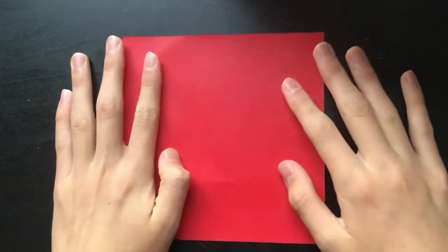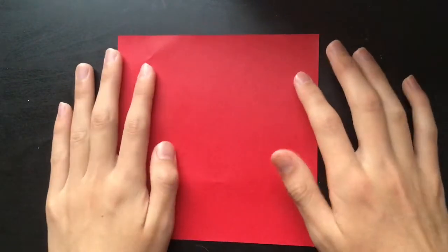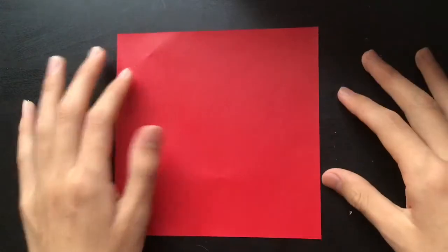Welcome everybody, and welcome back to another video. Today we're going to be doing a little experiment — we're going to be seeing how circular I can get this square piece of paper.